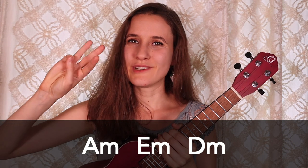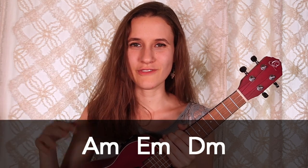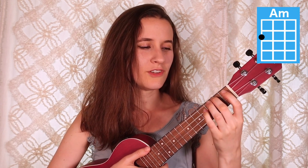So we actually just have three chords in this song. They're all down here, and if you already know them, feel free to skip ahead. Our first chord is A minor, and you're just going to put your second finger on the second fret of the fourth string. Here's A minor.